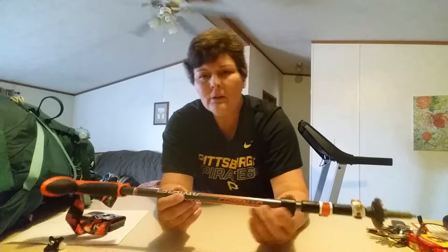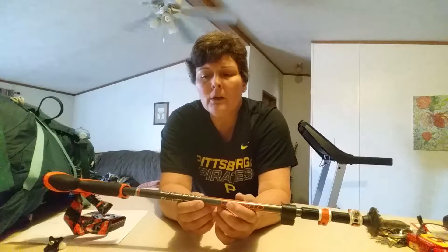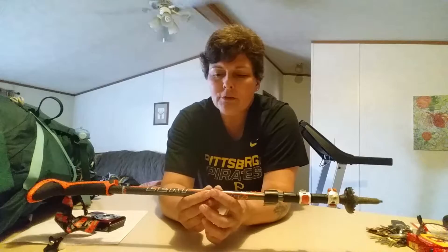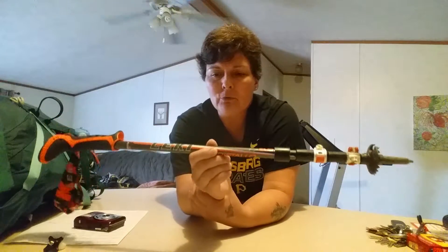Hey everybody, it's Sue here. I wanted to cover a couple pieces of gear a little more in depth. I'm not sure if I even showed this one. These are my trekking poles.